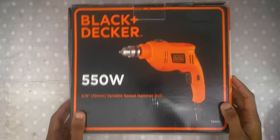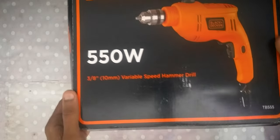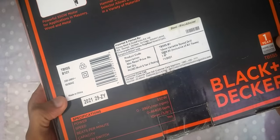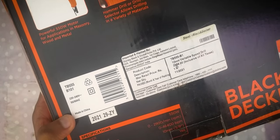Hi everyone, welcome to Cinema Space 4K. Today we are going to unbox a brand new hammer drill from Black & Decker. The model number is Black & Decker TB555. This is a 550 watts power drill. Let's unbox the package. By the way, this costs just around 1720 rupees online.